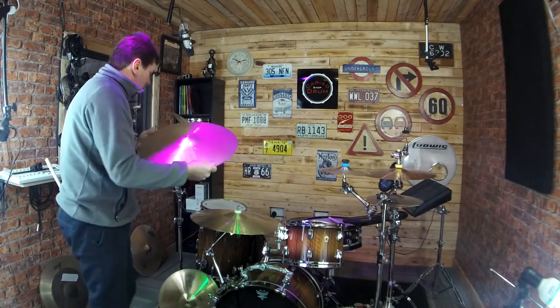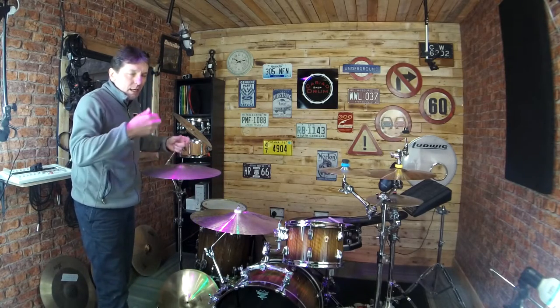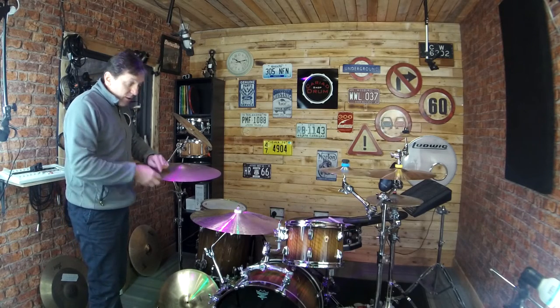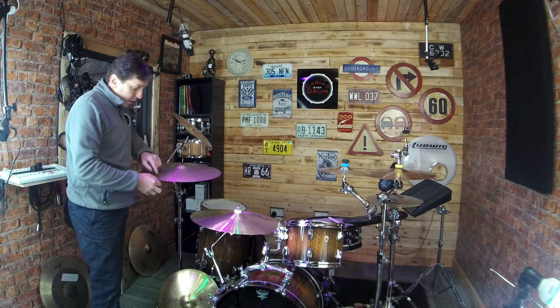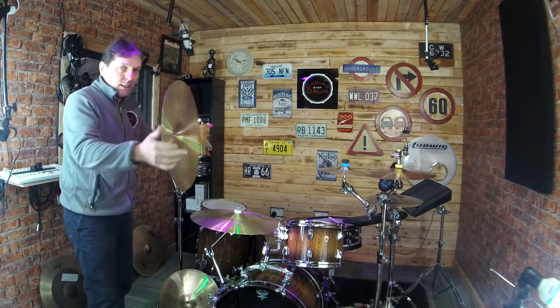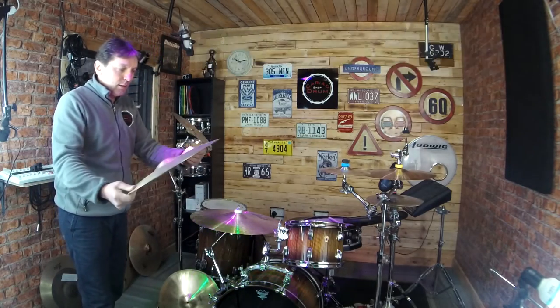Do not, whatever you do guys, continue using the cymbal over and over thinking you'll get away with it and have a look at it one day. Because what will happen is every time you hit it, that crack will just creep and creep. And you'll either take a chunk out or it'll simply go right the way up. So as soon as you see it, put the brakes on — that's a red light if you want to save your cymbal.